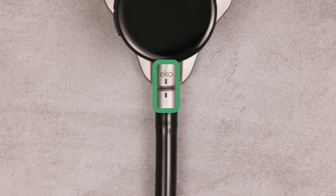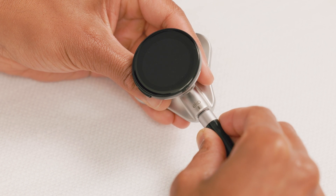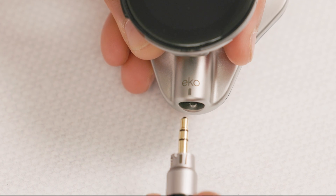The mark on the chest piece socket should align with the left side mark on the earpiece. To detach the earpiece, twist it counterclockwise with a quarter turn until it unlocks.